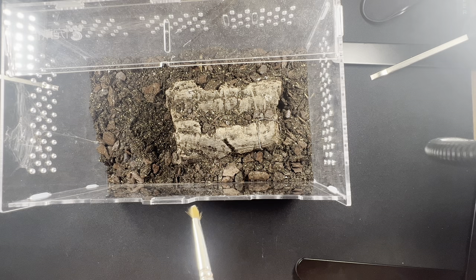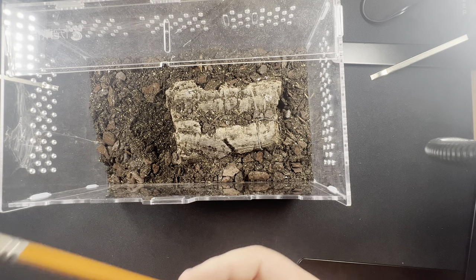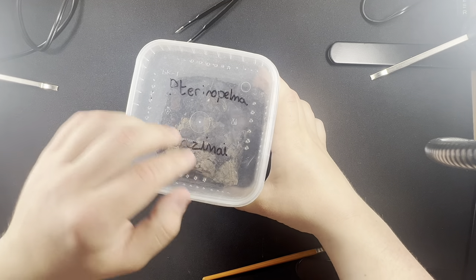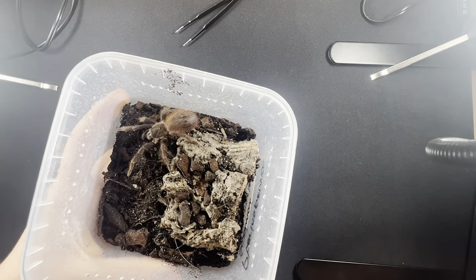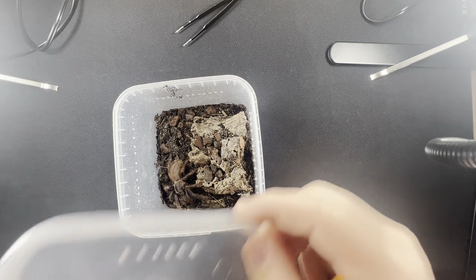The way you can determine if a tarantula is in pre-molt — mainly with larger specimens — is if their abdomen turns a shiny glossy black color. I'll show you now what that looks like, because we have a tarantula here that's also a great first choice. See this glossy black look on the abdomen? That's what you're looking for.